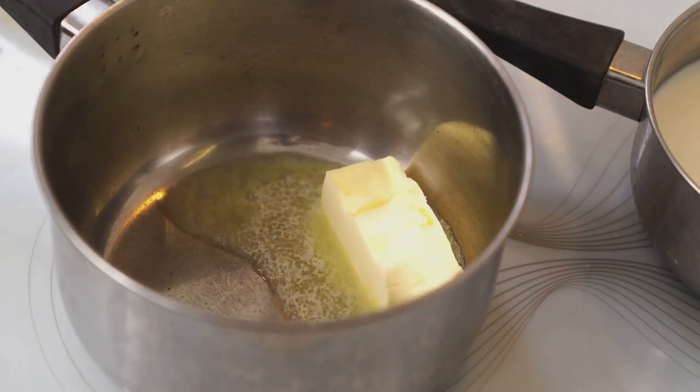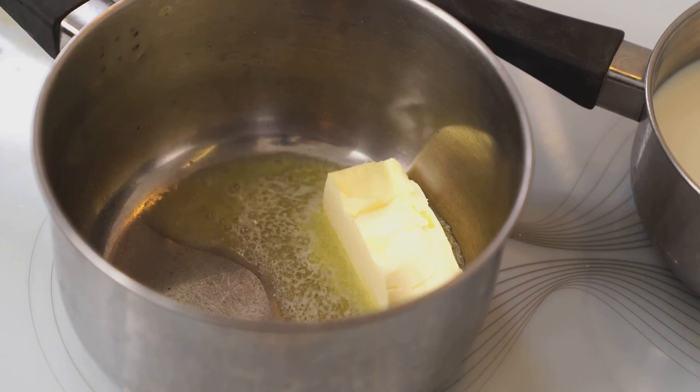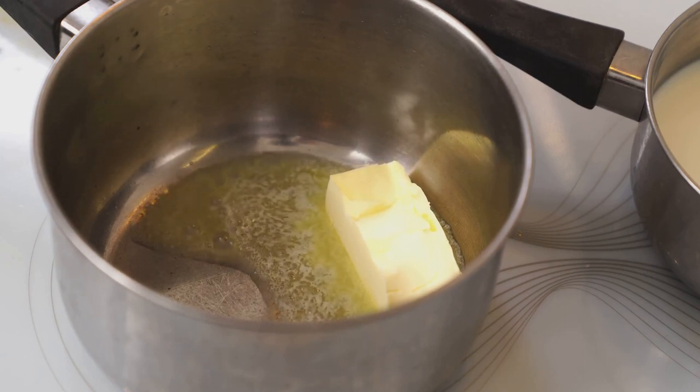In a saucepan over medium heat, melt some vegan butter. Once melted, add in minced garlic and cook until fragrant.